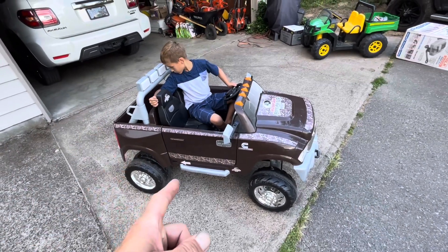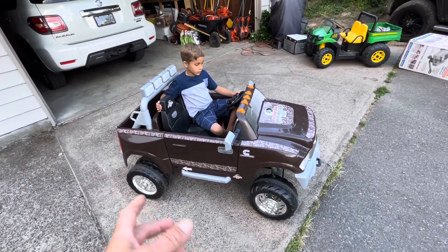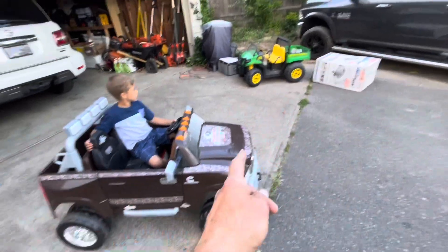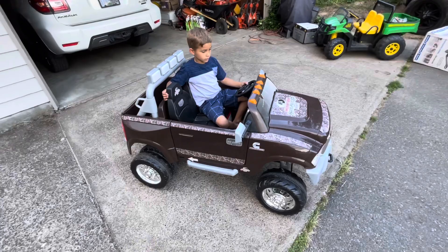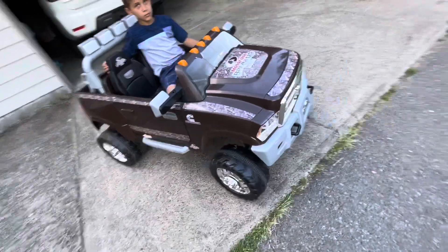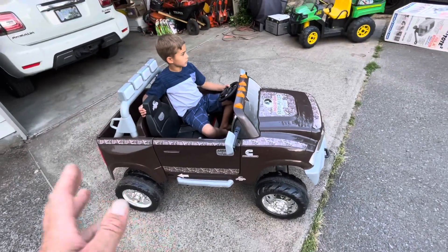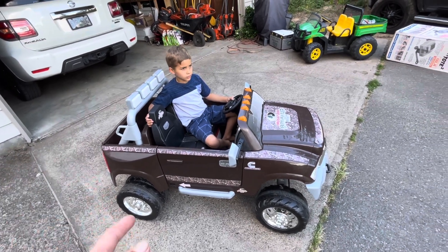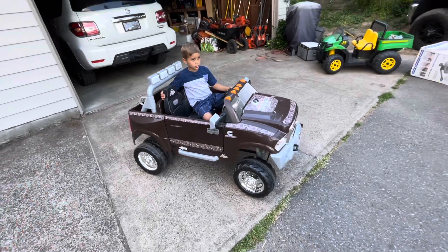So you've seen these Power Wheels. Lots of people have them — they're a few hundred dollars for one of the bigger ones. We have the Gator and then we've got this custom Dodge truck. They're really fun, but the problem is the batteries don't last very long, and we've got a simple hack. Let's first show you how well it works.